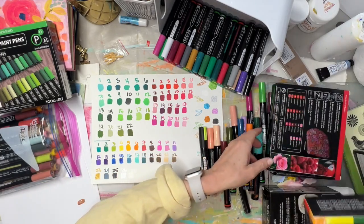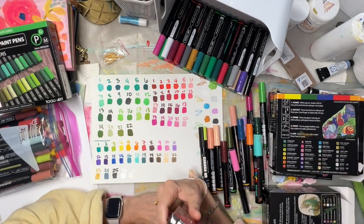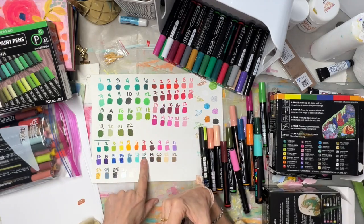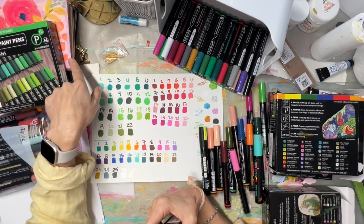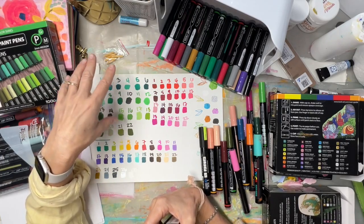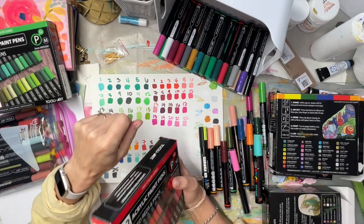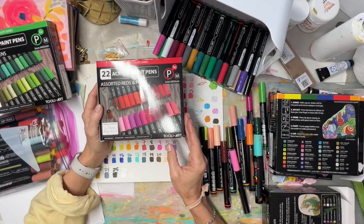So of course I had to buy the reds. They sent me the essentials, the greens, and the metallics. From there I ordered the rest myself because I wanted to try more. The reds are also beautiful.